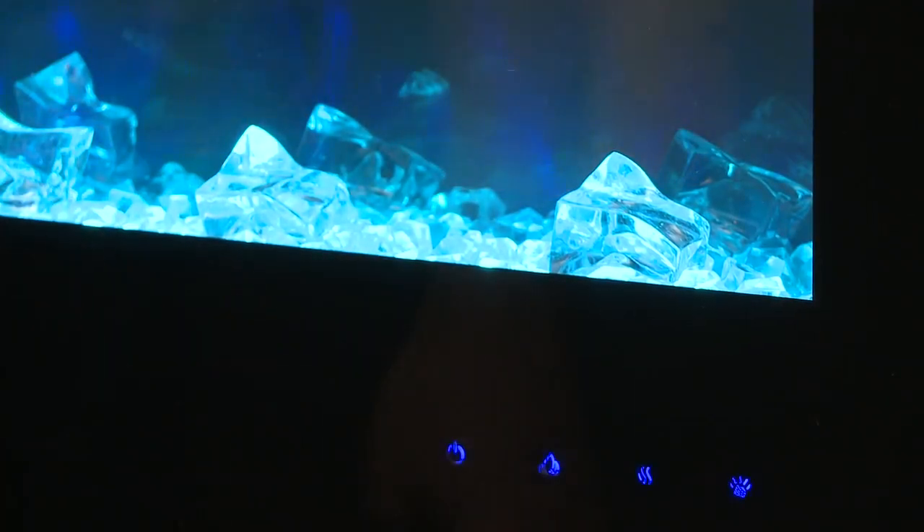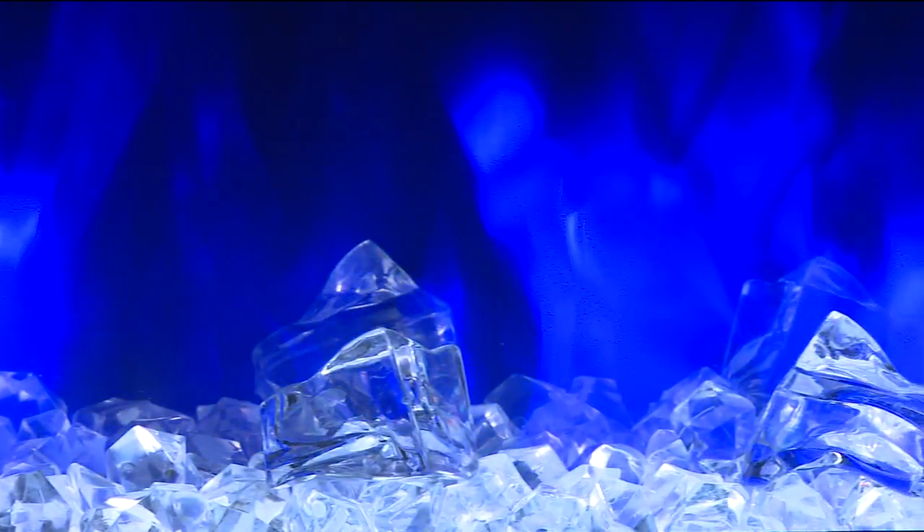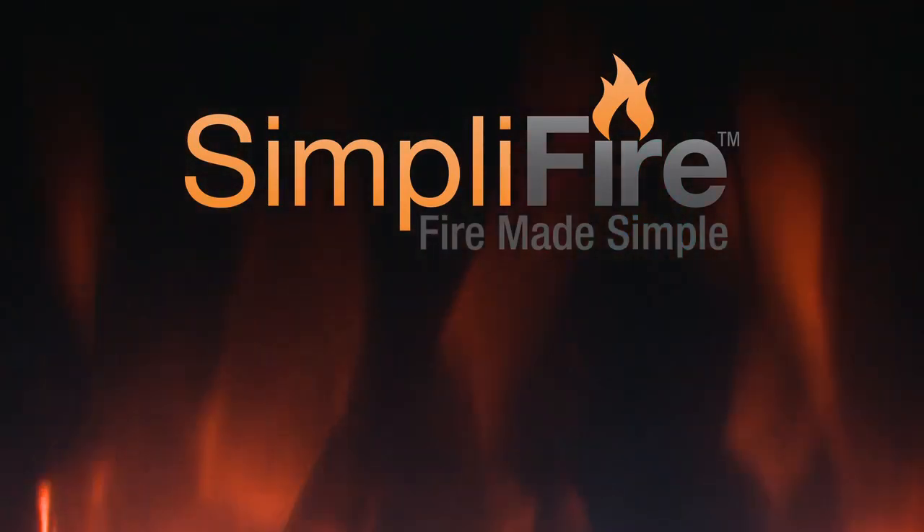You're now ready to enjoy modern style and ambient comfort, with or without the heat. Experience Fire Made Simple.